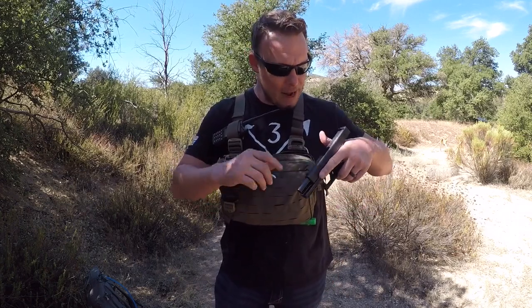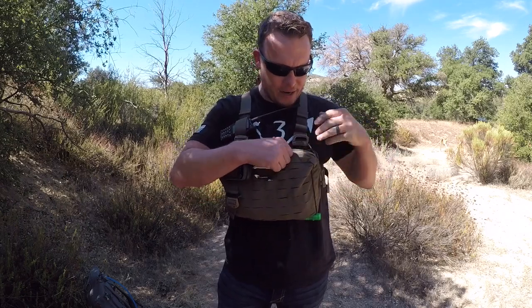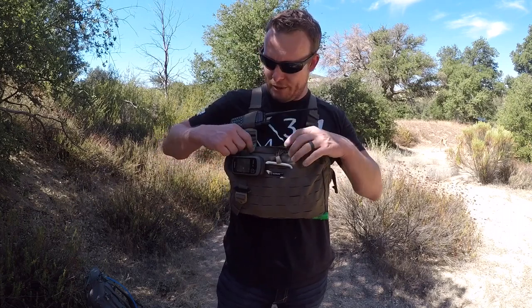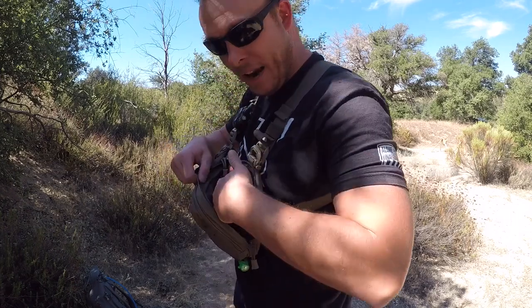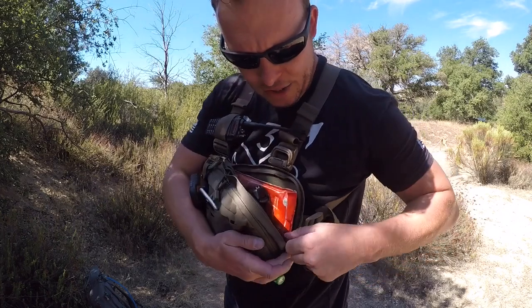I can stick it right in my bag right here. Slide it home, set it in here, and I can put it right down in there. Now, I'm a lefty. What's cool about these zippers is if you're a righty, you can move the zippers all the way to the right and zip it down. But since I'm a lefty, I have the zipper right here — you can see how easy it is. It goes in there with my gear and I can zip it right up.